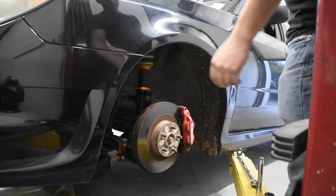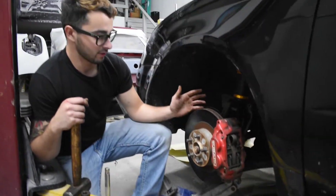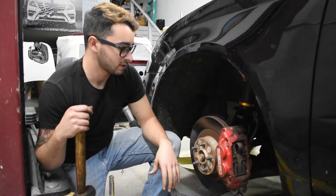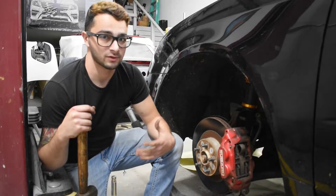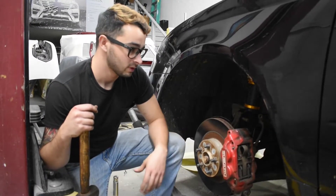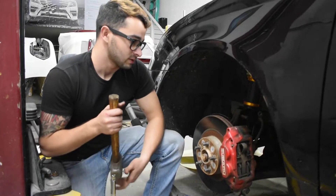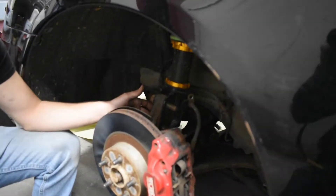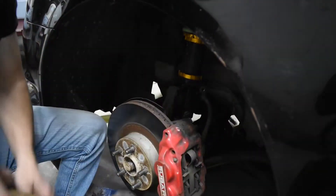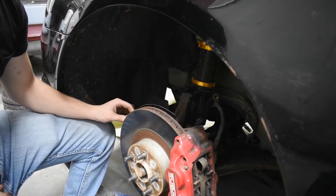We put a jack underneath the control arm so the rotor and everything doesn't flop down when you take those two bolts out. There are other ways of doing this, but we felt this was the easiest way. Having two people definitely makes the job go easier. We're going to tap these two bolts out and wiggle things around enough to get the axle out. I'm not going to mark the camber bolt since I'm not setting it back to where it was before.